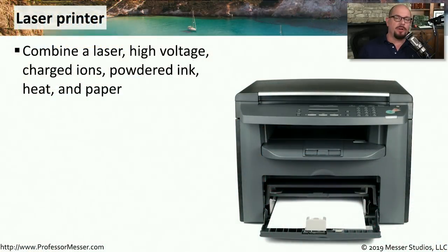Laser printers are a remarkable piece of technology. You're literally using laser beams to provide output on a piece of paper. You combine that laser with high voltage charged ions, powdered ink, heat, and paper, and you get some very high quality output from that combination.